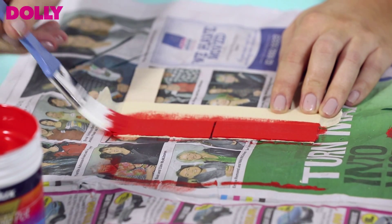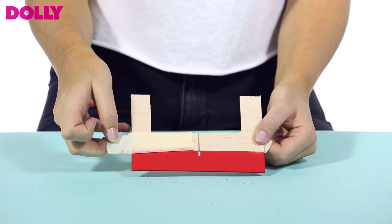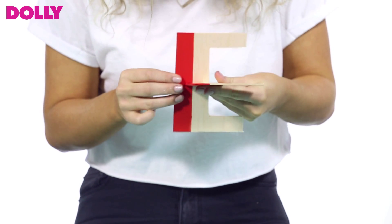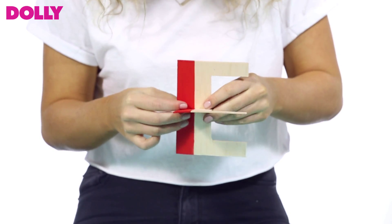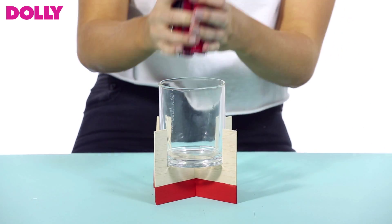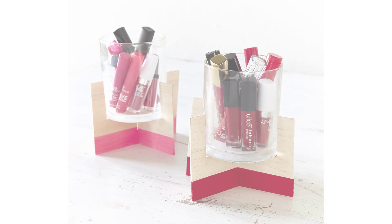Paint the balsa wood whatever colour you choose. Once the balsa wood is completely dry, press the two slits together, creating the X shape again. Now place your candle in, pop your lip glosses in, and enjoy.